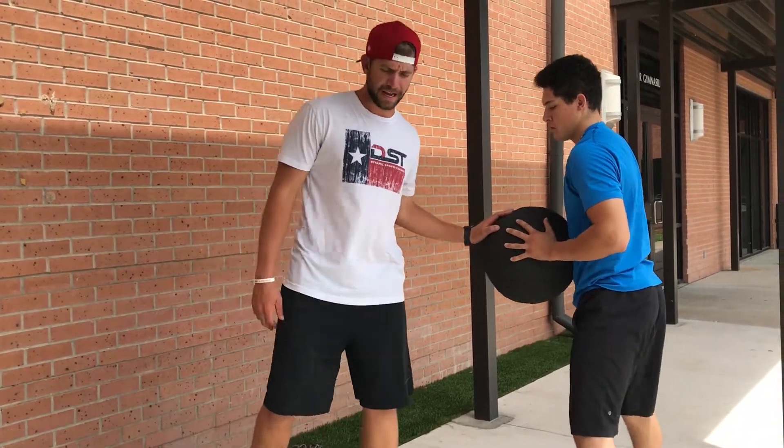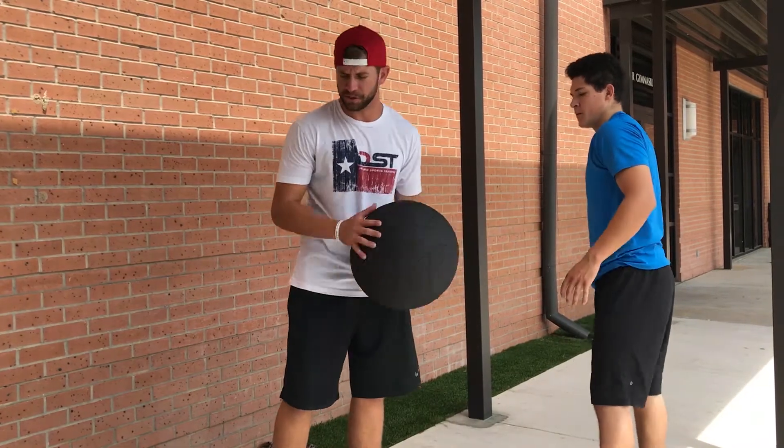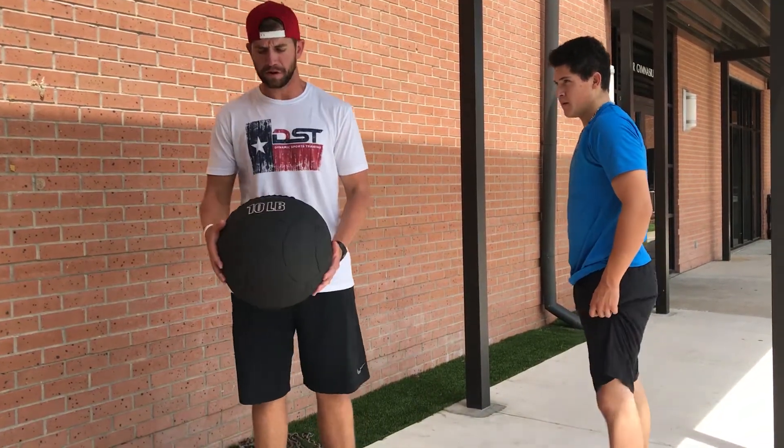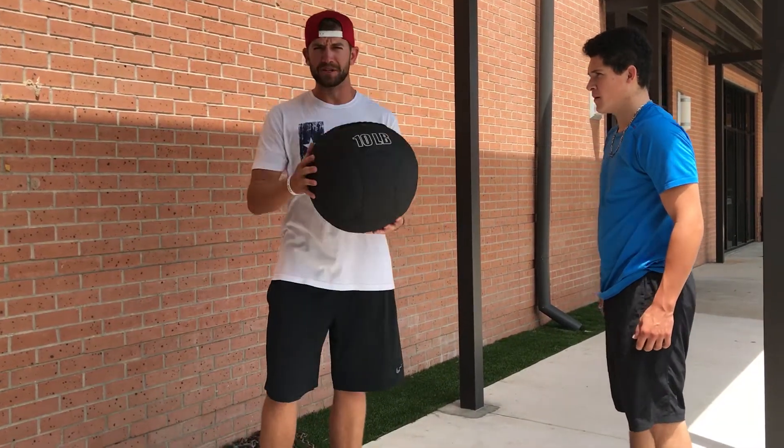Another cool thing you can do to enhance your med ball work is something called post activation potentiation, which we like to use with a lot of our lifts, but especially with our med ball work. This is a 10 pound med ball right here, and we'll have the athlete do a set at the heavier weight.